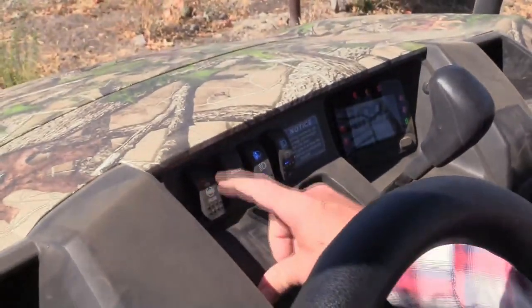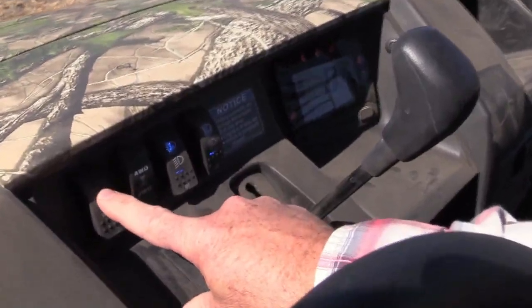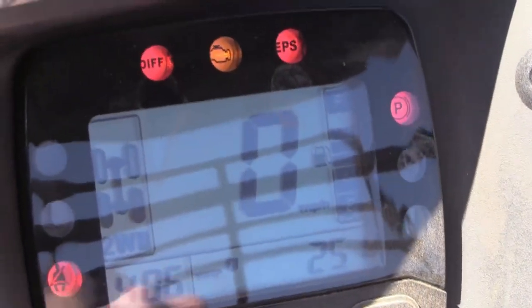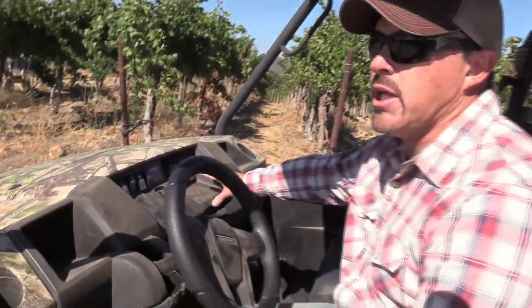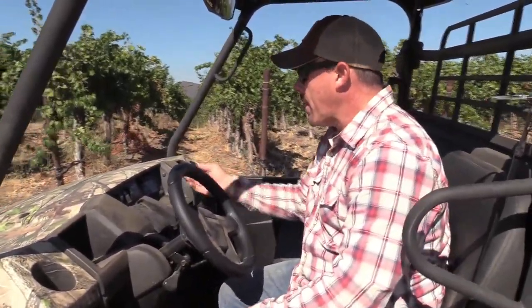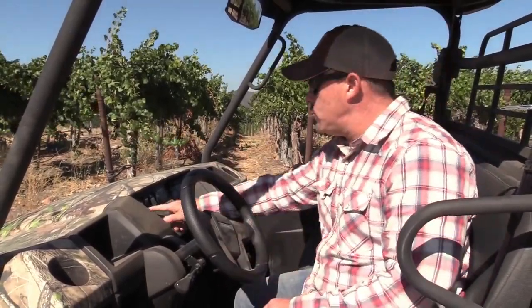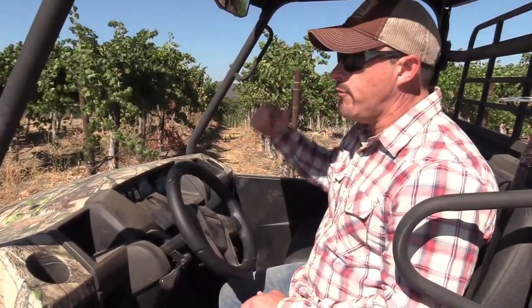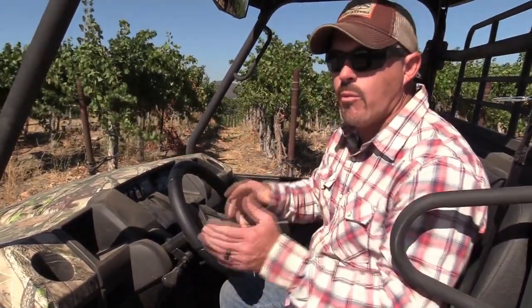It tells you — you can see that orange light there — that shows you you're in diff lock. And on your gauge it actually tells you 'diff.' Then you have your power steering, your EPS. And if you're looking to do turf mode — like if you have grass and you're using it for lawn or landscaping around your property and you don't want to tear anything up — you just reach up and pop that unlock/lock button for your rear diff. It has one-wheel drive so that way you don't tear anything up.